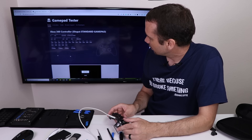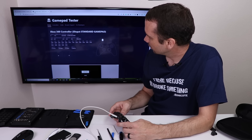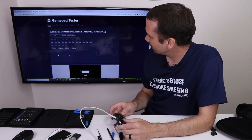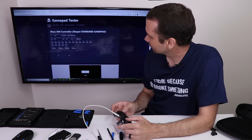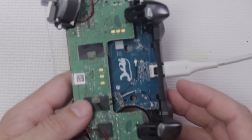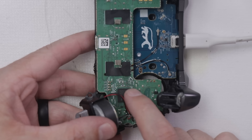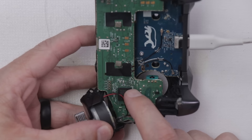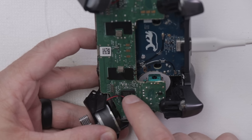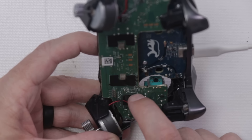Let's check the analog sticks — those do work. Trigger buttons work. Let's try the A button. No, it still doesn't work. So unfortunately there's something else wrong with this. I'm thinking it's probably this chip right here since there was some liquid damage on it. If the liquid damage is underneath the chip, that's going to cause a problem. This chip is a ball grid array chip — also known as a BGA chip — which means there are solder balls underneath it.